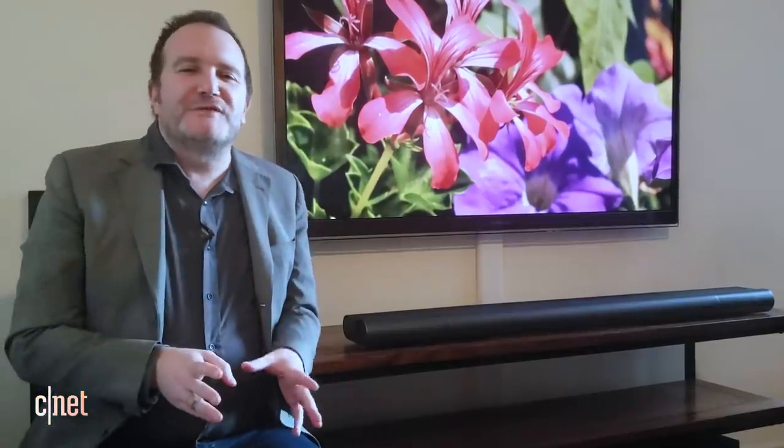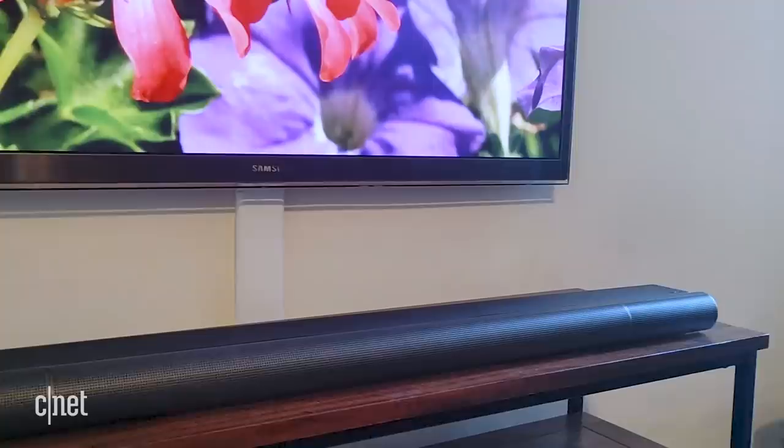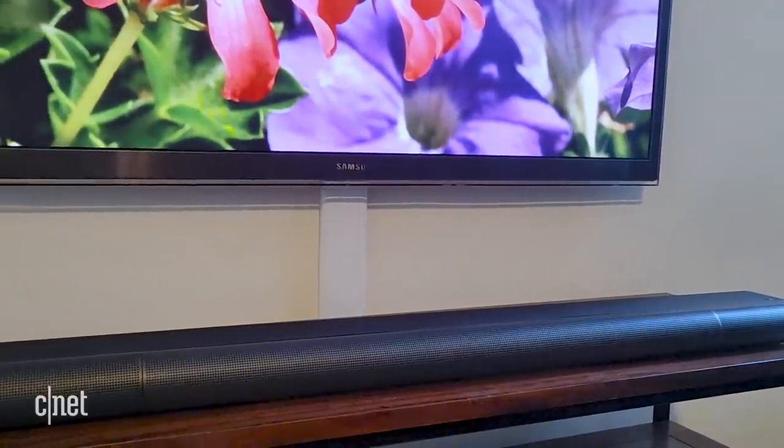Hi everyone. I'm here with Vizio's new flagship soundbar, the Elevate. This system has all the bells and whistles you'd expect from a system like this, including Dolby Atmos and WiFi streaming, plus it has a pretty unusual and revolutionary feature.